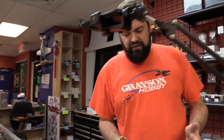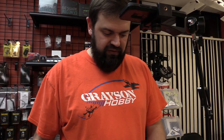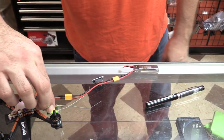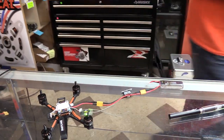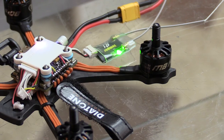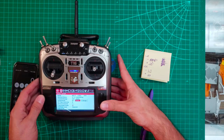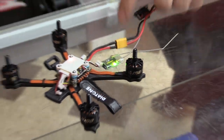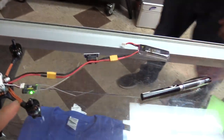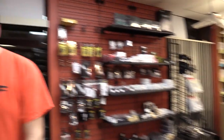After you set the fine tune, they do recommend rebinding the quad after frequency tuning. So now we hold the bind button, power it on, and now we're bound. So that is with a Jumper receiver, which was tuned at the Jumper factory - it's pretty close to zero with the Jumper receiver.